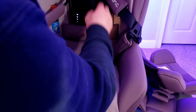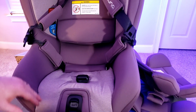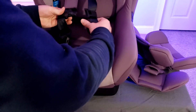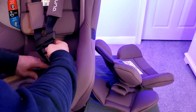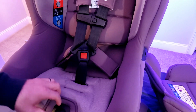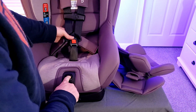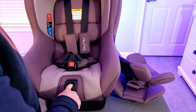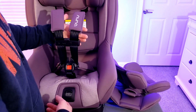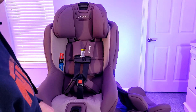Now we'll just put all this stuff back and we're good to go. One other thing I want to show you is right here — how easy it is to adjust the seatbelt. Now it's tight right now. If you need to loosen it, all you do is push this button right here, just pull that out. You can adjust the seat just like that. And if you need it tighter, just pull it just like that. That is really simple — I love that.